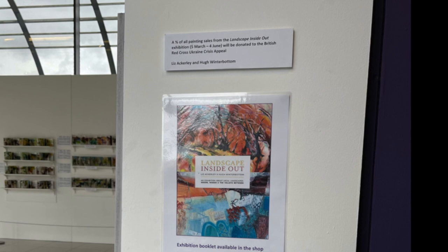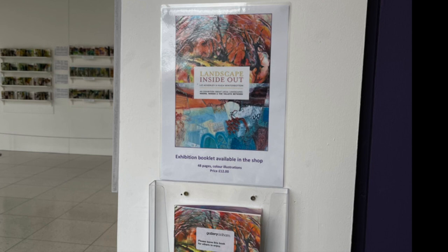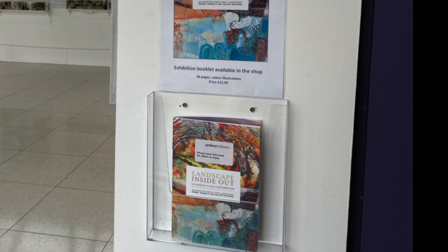To finish, I just wanted to share that there is a catalogue available which contains all of the paintings in the exhibition. It's currently available at Gallery Oldham to buy and will soon be available via a link to purchase online and get mailed to you. All of my paintings in the exhibition are for sale. Thanks very much for watching and I'll catch you next time. Bye-bye.